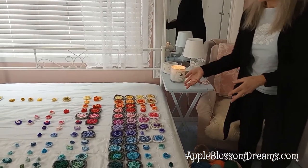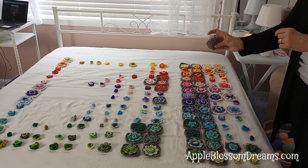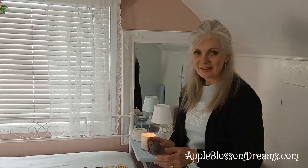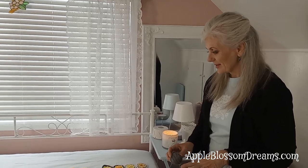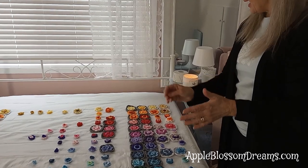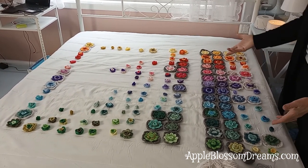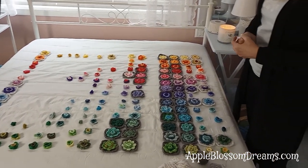I got to this point and then I ran out of gray. It seemed like I had a lot, but this is all I have left. So I did have to order more gray, but this yarn is not very expensive, so I was thankful for that. While I was waiting, I just started crocheting more of the pieces, and I'm kind of doing them in the rainbow order in rows down this way as much as I can.